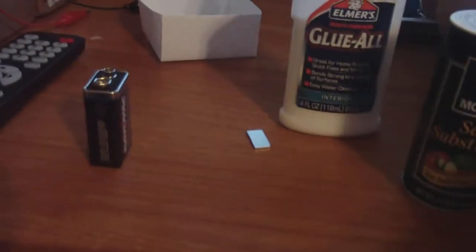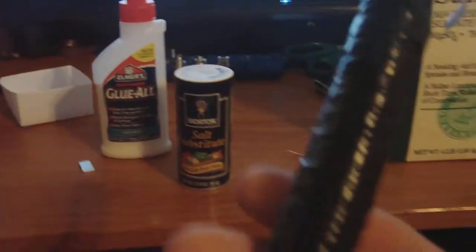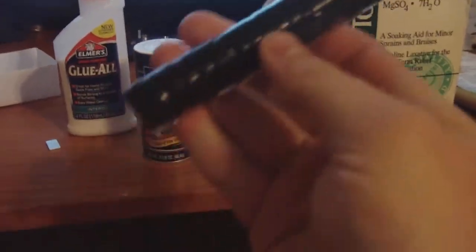I know some of you are probably saying that it's the water from the air. Well, that's why I wrap them up in electrical tape and spray paint them.